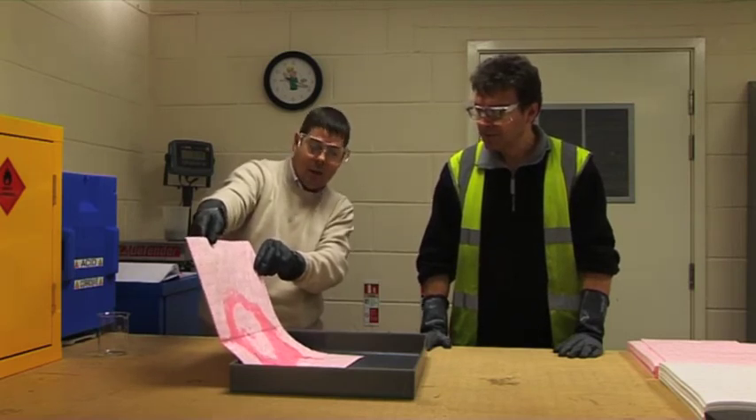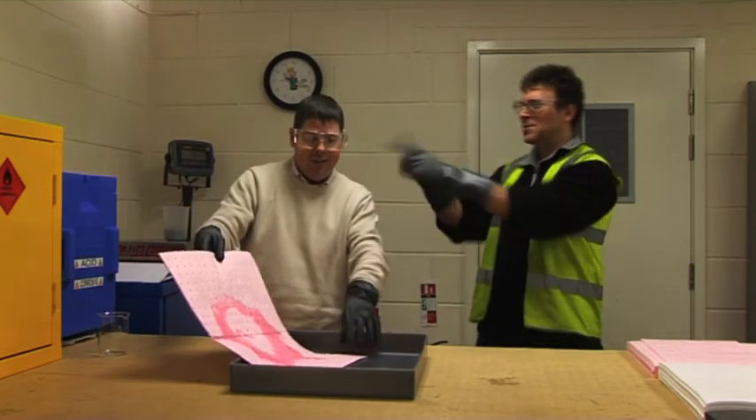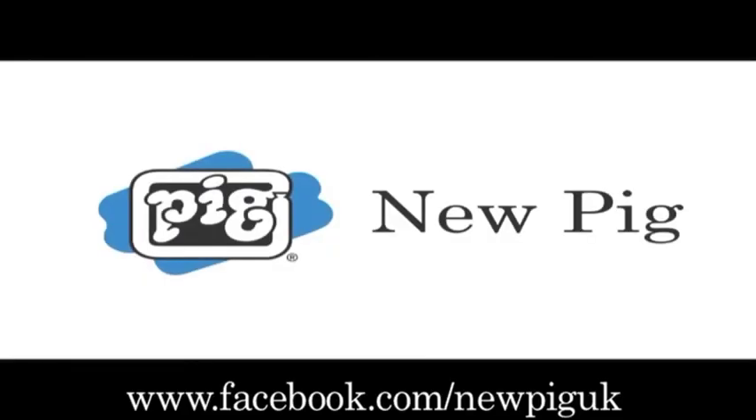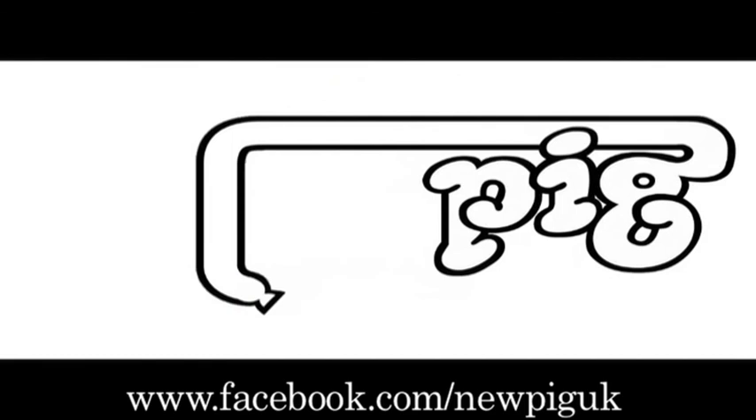It's absorbed and locked in. It's a shame all of our other customers can't see this. Great demonstration, John. From now on, I'm going to call you Absorber the Leak. Want to know if your liquid can be absorbed? Email pigpan at newpig.com.